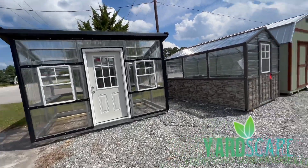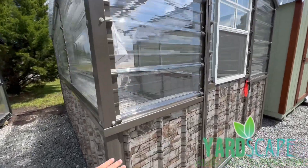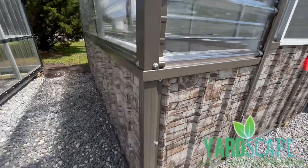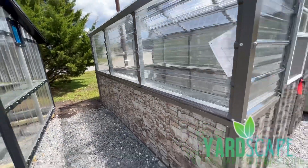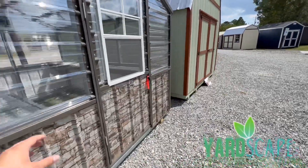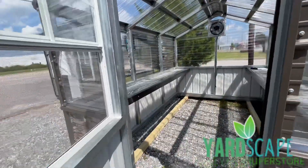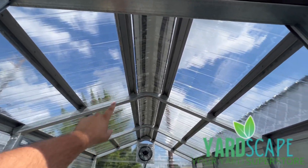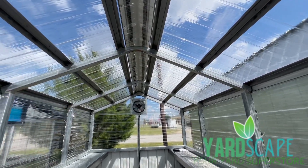We'll get to the modern in just a second, but I wanted to show you this rock panel first. This is an additional option we can add on our greenhouses. It's a vertical option that gives it a faux rock motif and dresses it up a little bit. We really like how this one turned out, especially with the color trim — it matches really well. This one also has double shelves, a fan, and vertical roofing with an extra hat channel for more structure, which helps rain fall off easier.